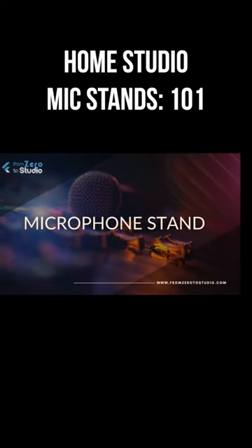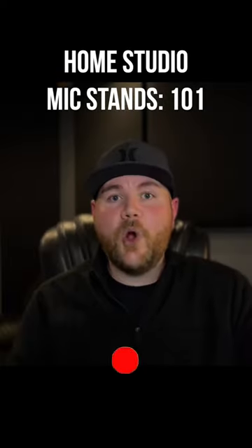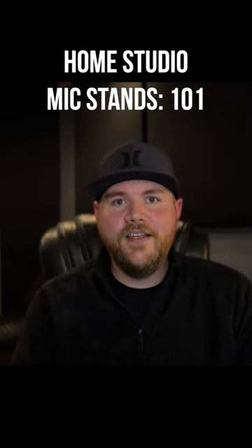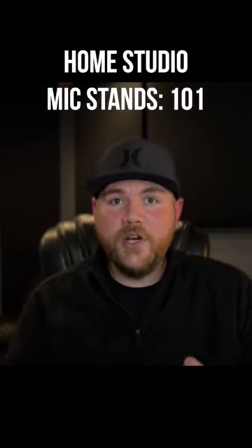This one is simple and straightforward. There are some great heavy-duty mic stands out there, but for a home studio, a mic stand of any brand and any price point will do just fine. I do recommend, however, getting a boom stand over a straight stand.